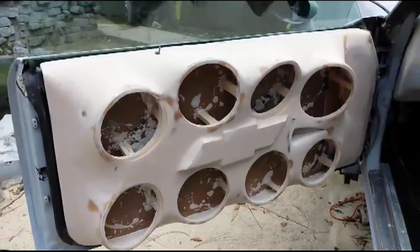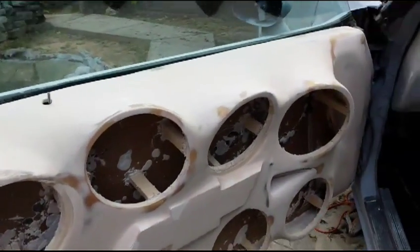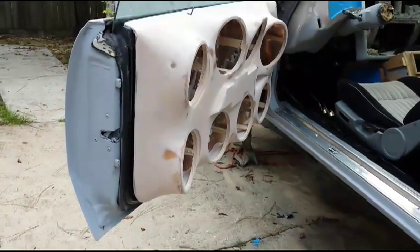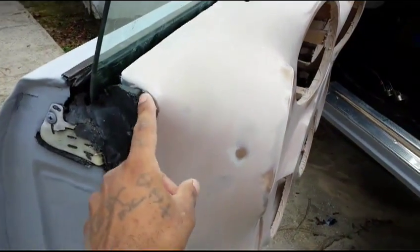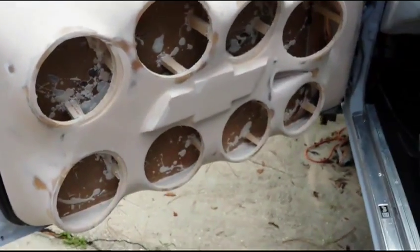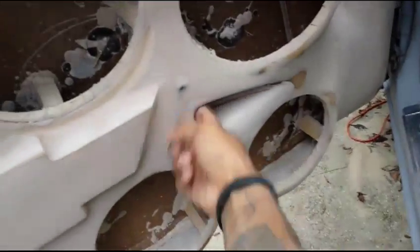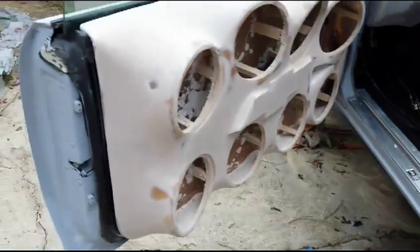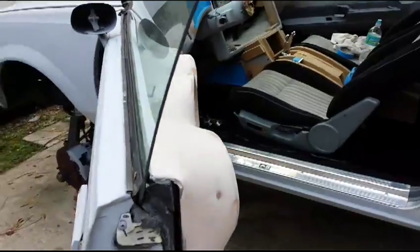Just giving y'all a quick view of how it looks so far. Looks good, got a couple spots here and there. Got a hit like this one right here — it went on the door and I closed the door and it ended up chipping, but gotta fix that. Got to work on the door handle a little bit more, but other than that she looks good. Let me know what you think so far.